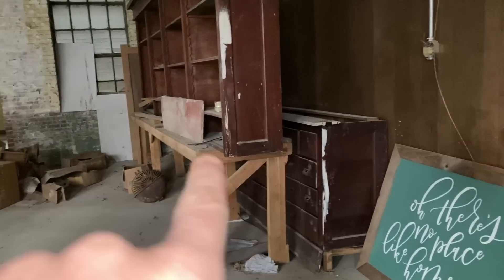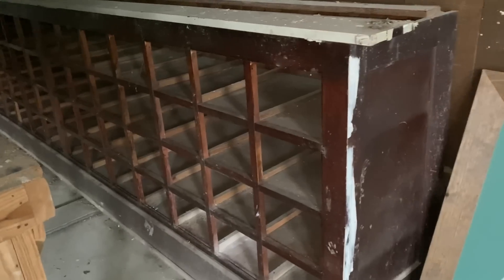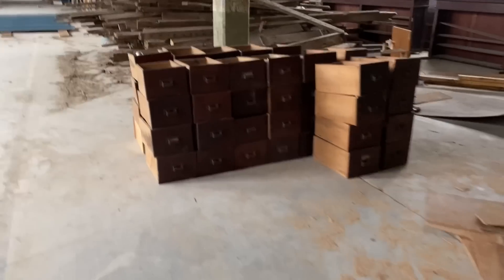First we need to pull this out and then I'm going to have you pull every single one of those drawers out and stack them up out here. Okay, got all the drawers out and they're all stacked up.